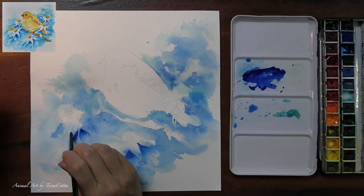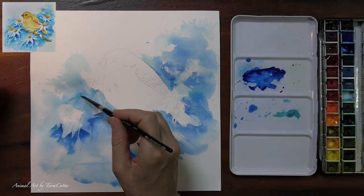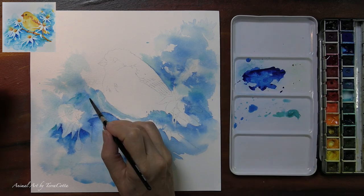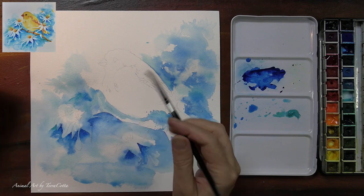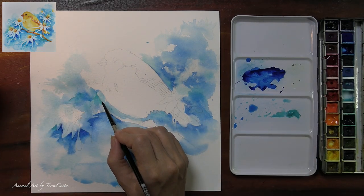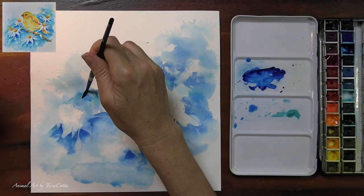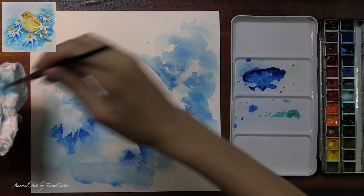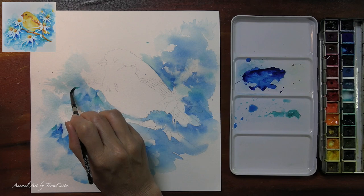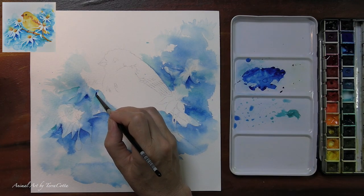I'm just building up these little V's here and there — not too many under each of the prospective flowers. The further away the flowers are, the lighter that shadow underneath is going to be. That's why you see me putting a little more cobalt turquoise in the distant flowers, and in the closer flowers I'm going to have more intensity in those shadows.